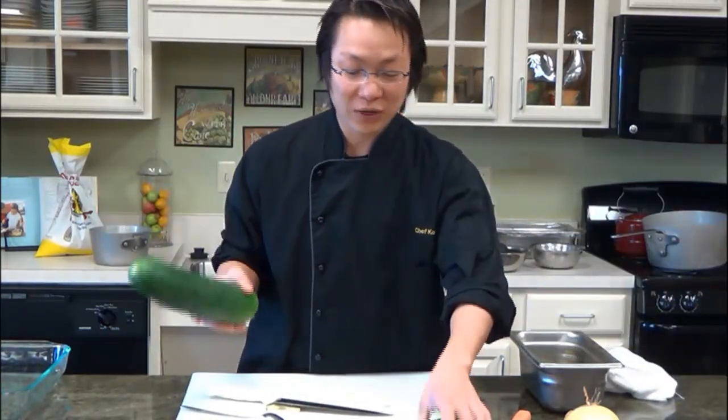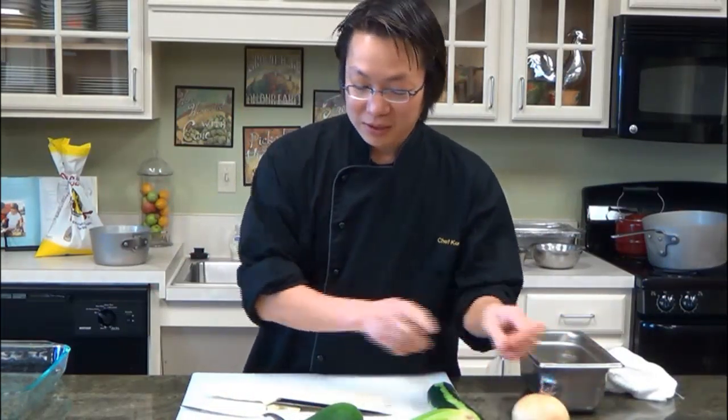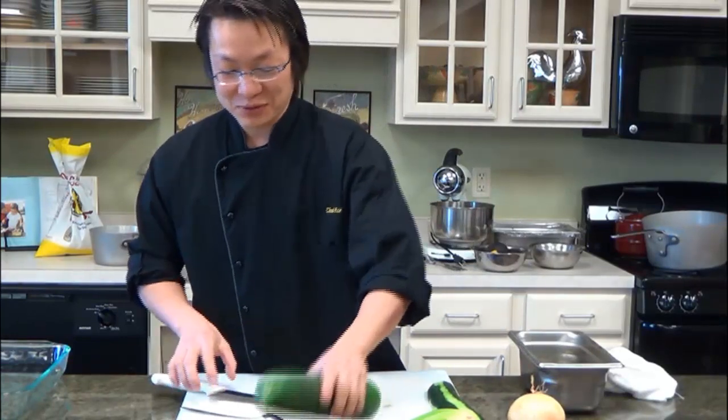So to start out, we have cucumber, we have celery, and we have some onion and carrot over here. So let's start out with the cucumber first.